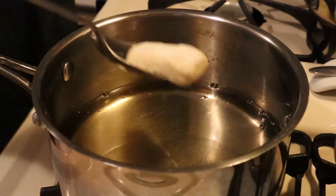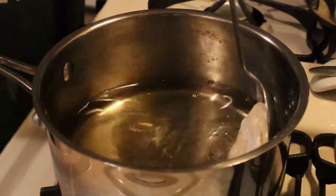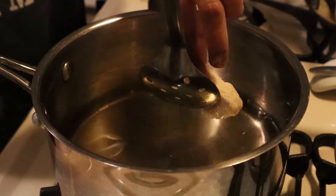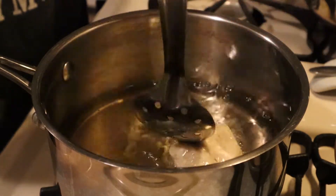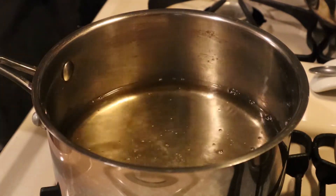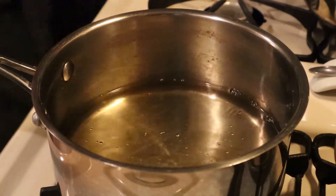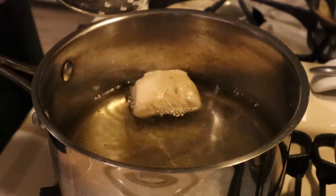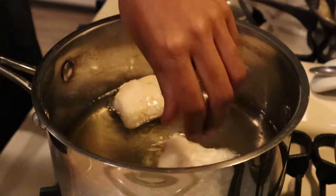Heat up about two inches of vegetable oil in a pot and make sure it hits about 360 degrees. If you don't have a thermometer, you can use the wooden spoon method. Basically, your oil will be ready to fry if you insert the end of your wooden spoon into it and it starts to bubble steadily. If it starts bubbling too vigorously, your oil is too hot and you need to let it cool down.